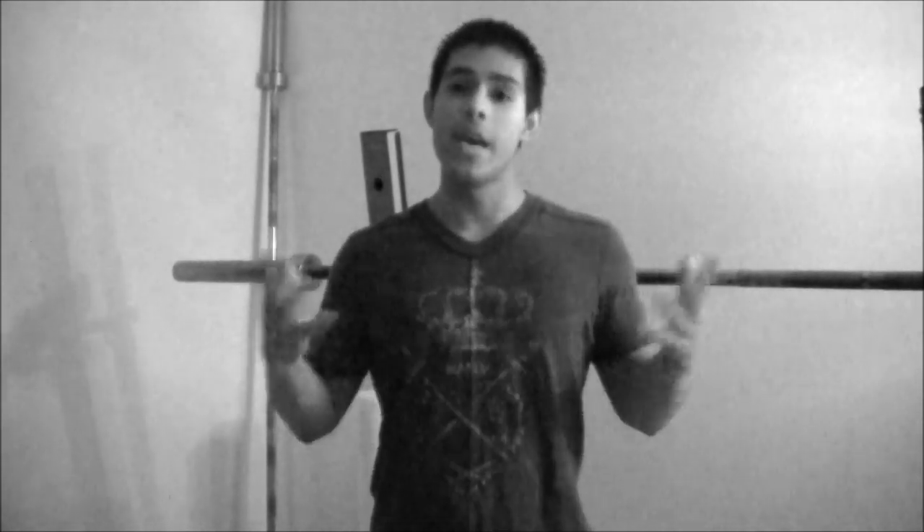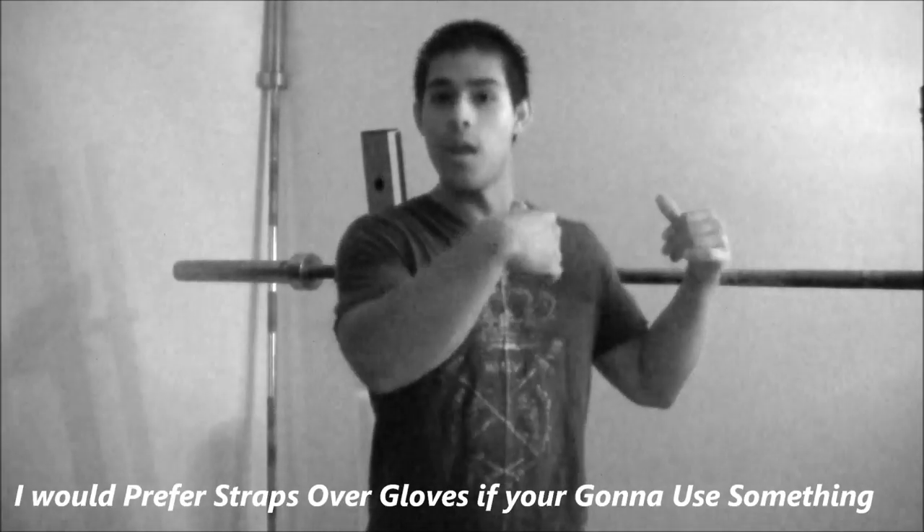So get rid of your gloves. If you're doing hardcore lifting and you're really dedicated to your sport such as powerlifting or bodybuilding, then you can use gloves if that's only going to help you.